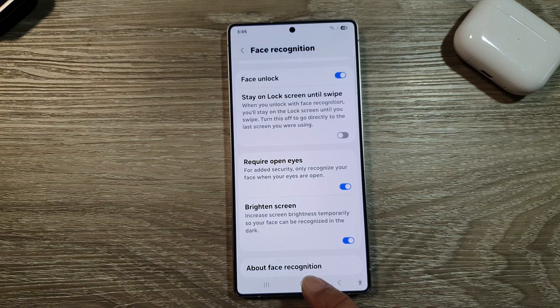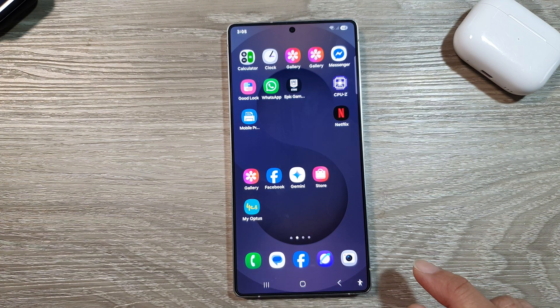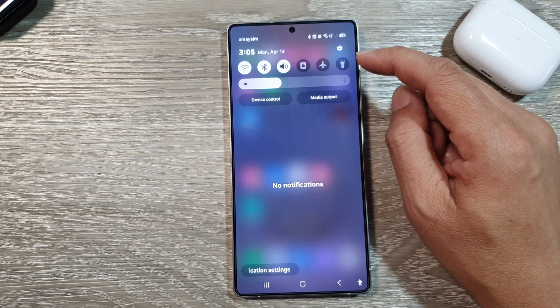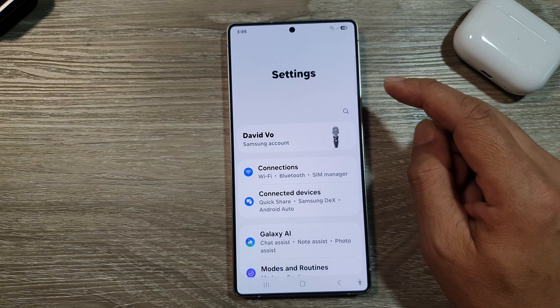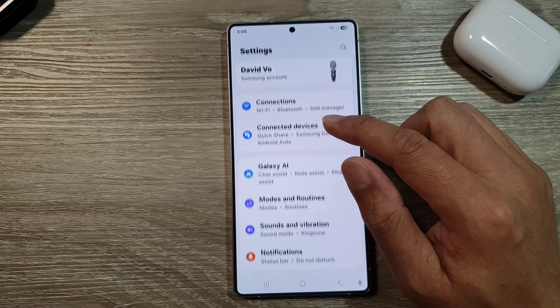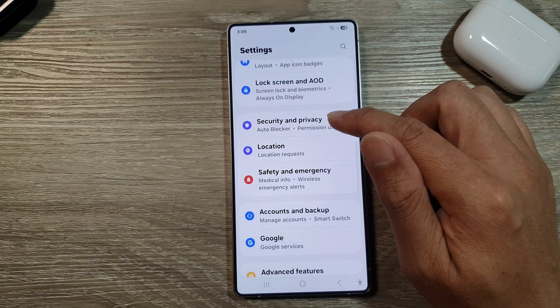First, tap on the home button to return back to the home screen. Now from the home screen, swipe down at the top to open up quick settings. In here, tap on the settings icon. Next, we then scroll down and from here, tap on security and privacy.